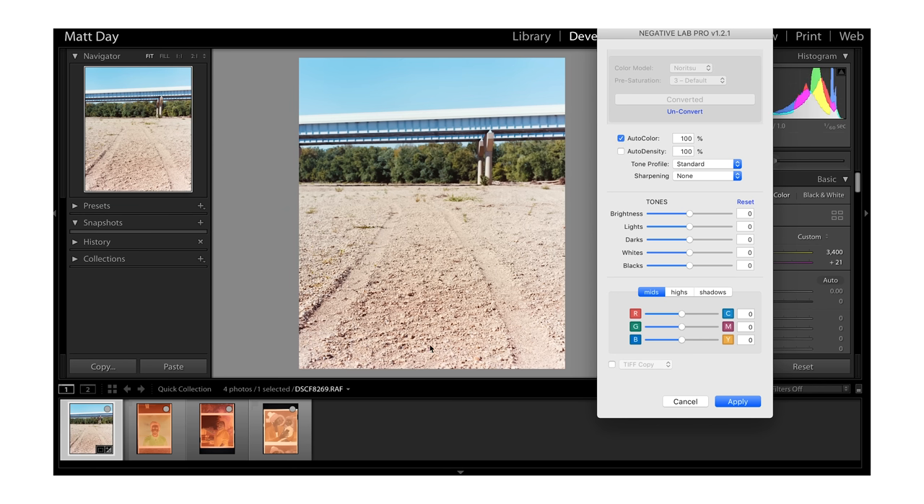If I hit Reset, everything is zeroed out. One option is Auto Color, which analyzes the film and does its own adjustment — you can see it notices the green and cyan tone and adds some magenta back in to balance it out. I personally like to do this work myself so I'll leave that off, but you can use it to speed things up. Same with Auto Density — it adds contrast and sets things where it thinks they should be, but I do all this manually.